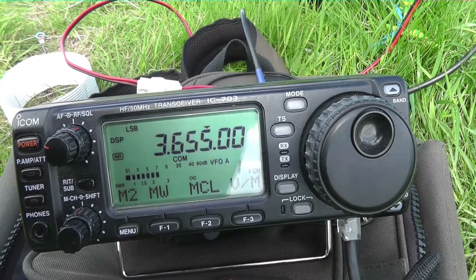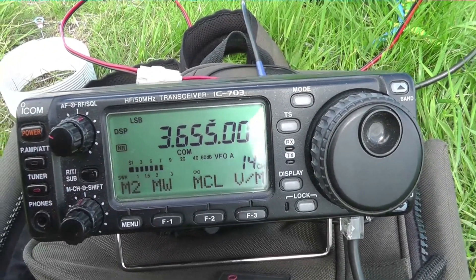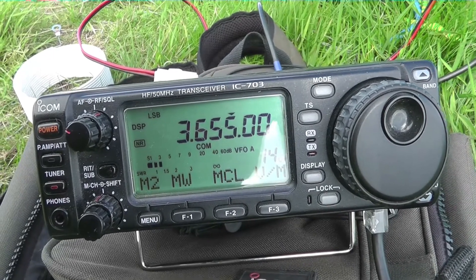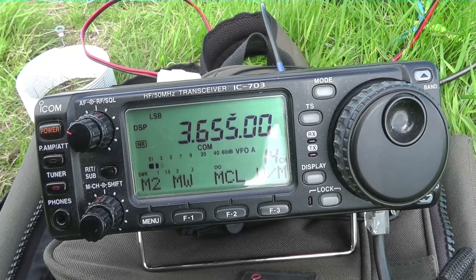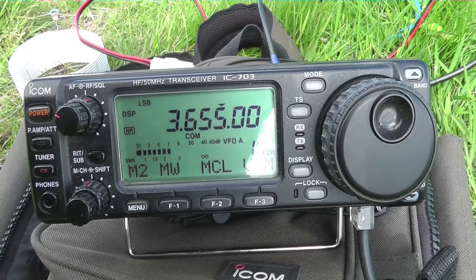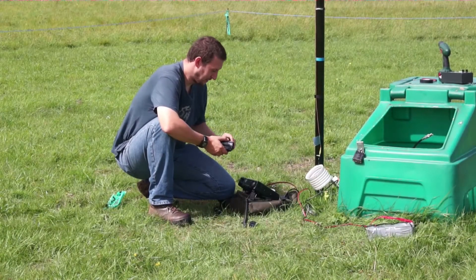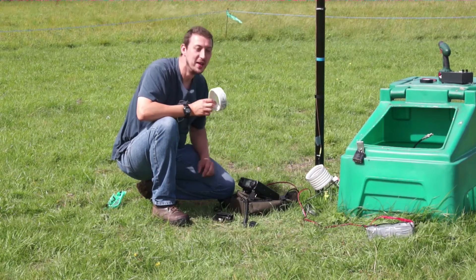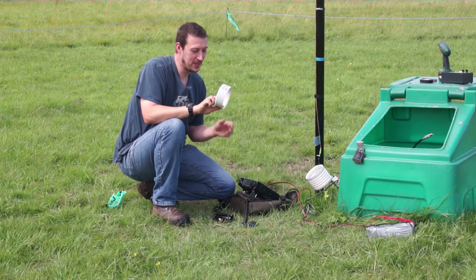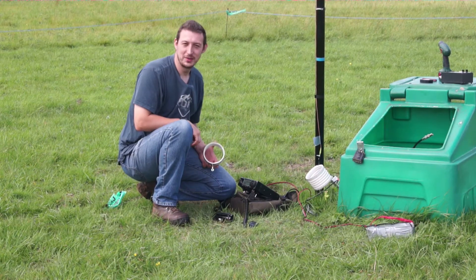As expected, the bandwidth is narrow, but it's usable. If I bring the internal tuner in — 'M0GQC testing, testing for SWR, 1-2-3-4-5, 5-4-3-2-1, testing from M0GQC' — you can see we're getting around 1.5 to 1. This is actually a perfectly viable solution. It turns out you can in fact make an inductive loading coil from a piece of air conditioning vent hose or tumble dryer vent hose. It was a fun experiment anyway.